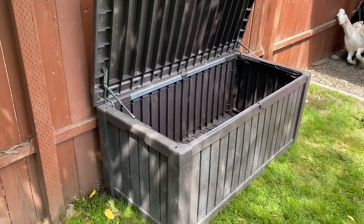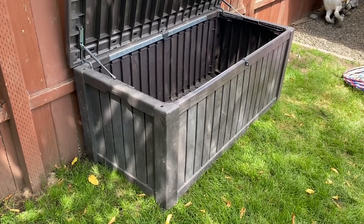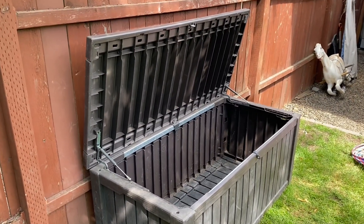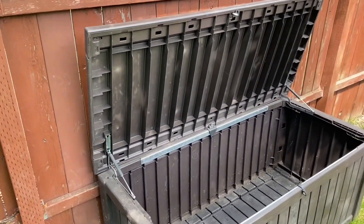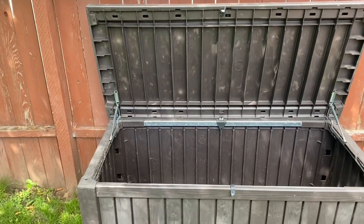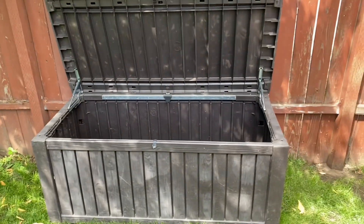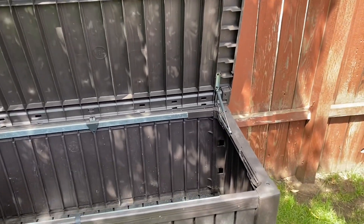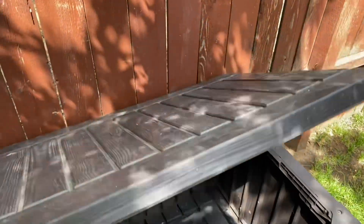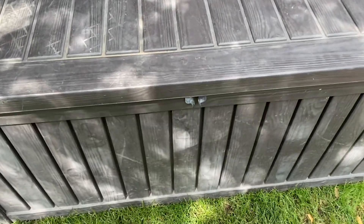First and foremost, I want you to notice that this thing was purchased in 2016. For as old as it is, it's still in really good shape. When you factor in the fact that it stays outside, non-covered, year-round all four seasons, that's even more impressive. Another thing I really like about this unit is how it's hands-free with the lid.